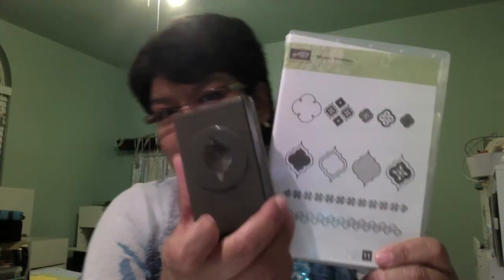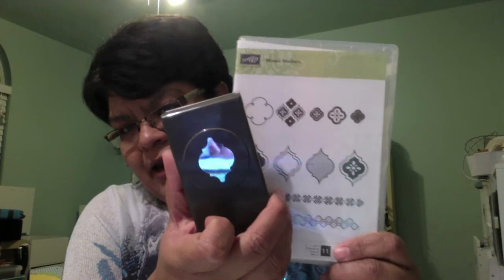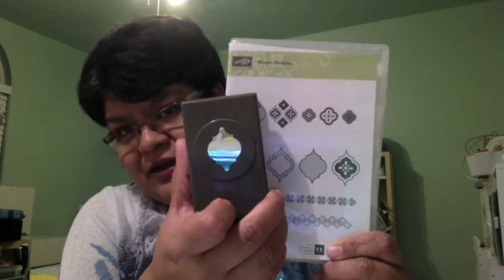I made that with the mosaic punch and the stem set. They have a bundle available right now where you can buy both together. I'll put the link and item numbers in the description so you can go find the bundle set. I've also included the price down there.